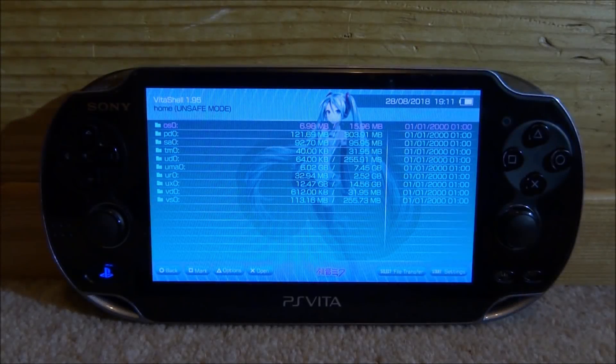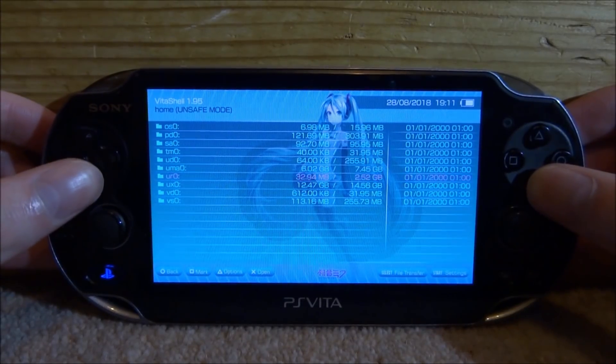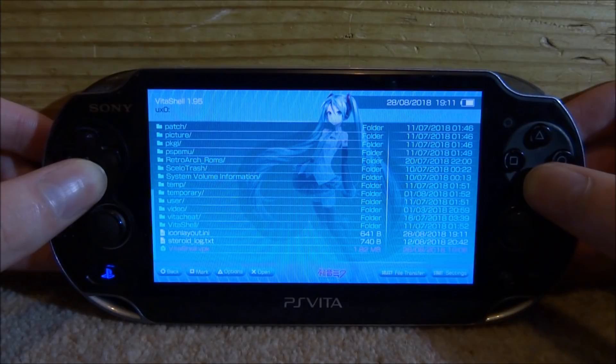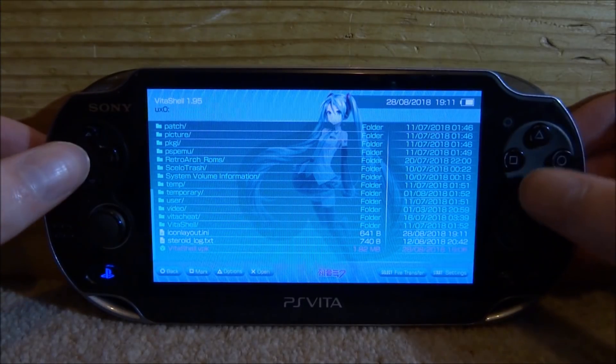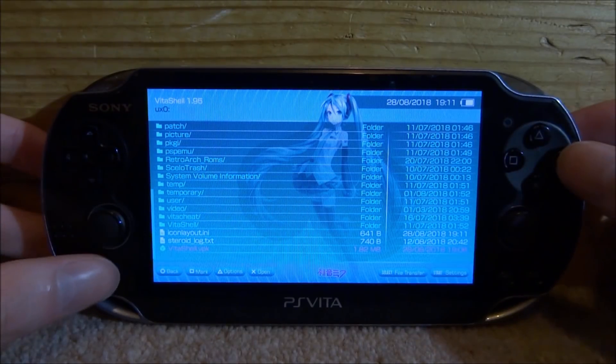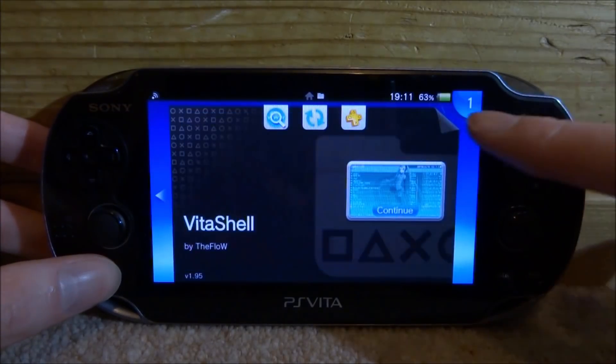So back on my PS Vita, all you want to do is just scroll down and go onto your UXO, then scroll down, and from there you can find VitaShell.VPK. All you would do is just press X to install it. I've already got it installed so I'm just going to press Circle to go back.